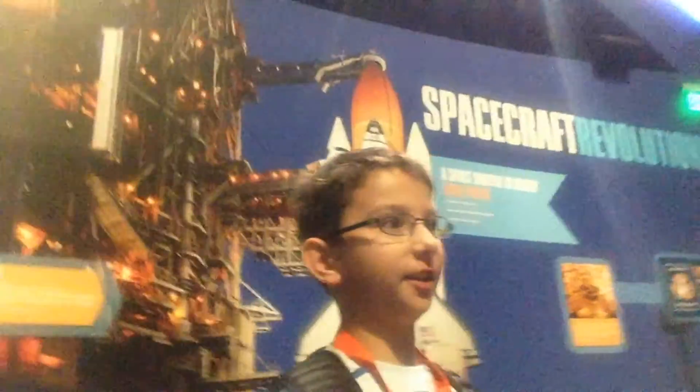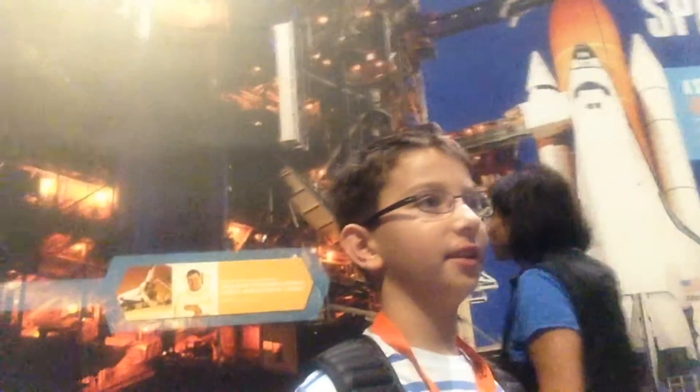We're here at Ship Atlantis and this is the one that they remade. Let me show you over here.